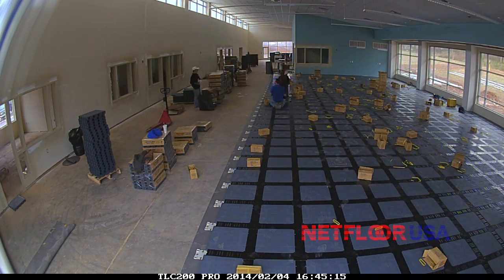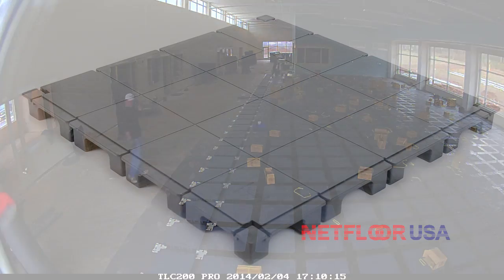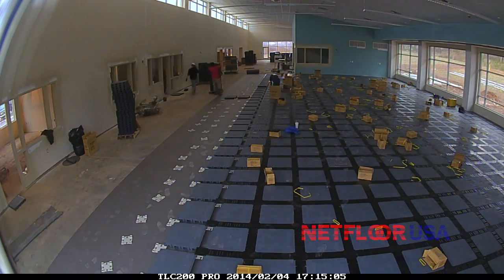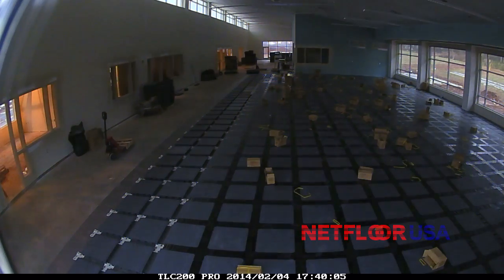The next piece to go down is the access floor panel itself. This is the Eco cable management floor system, so it's made out of a high-strength polypropylene panel. It weighs five pounds, but it has a very high load rating. So pretty much whatever you can put on this floor, it can handle it — yet it's very lightweight.